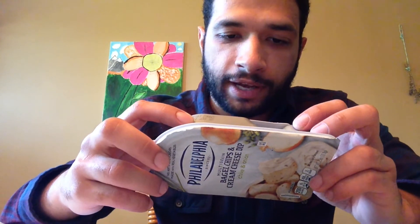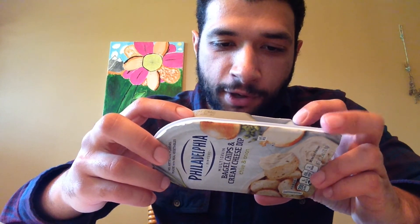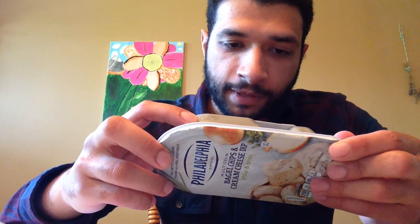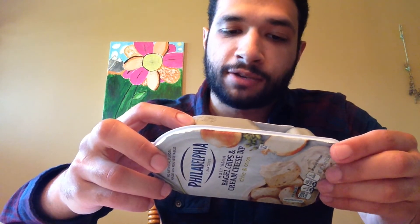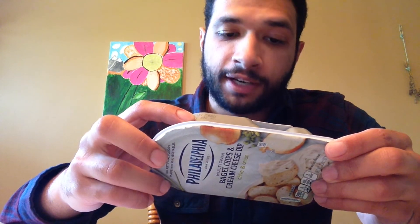So in one container, you're going to get 200 calories, 12 grams of fat, 450 milligrams of sodium — that's actually 19% of your daily value, so this is decently high in sodium. Total carbs: 17 grams, two of which are fiber, two of which are sugar, and then protein: 6 grams. We do have some vitamin A, some vitamin C, some calcium, and some iron in here.